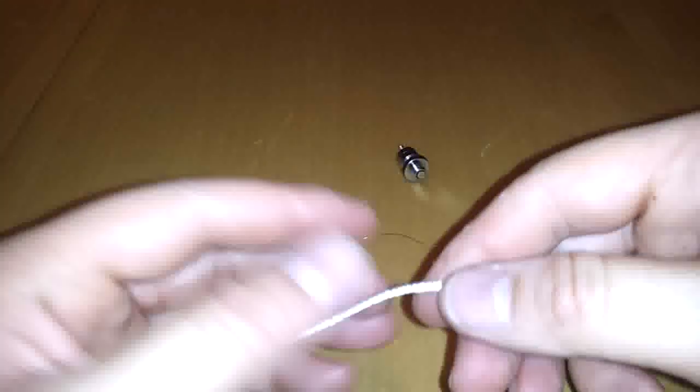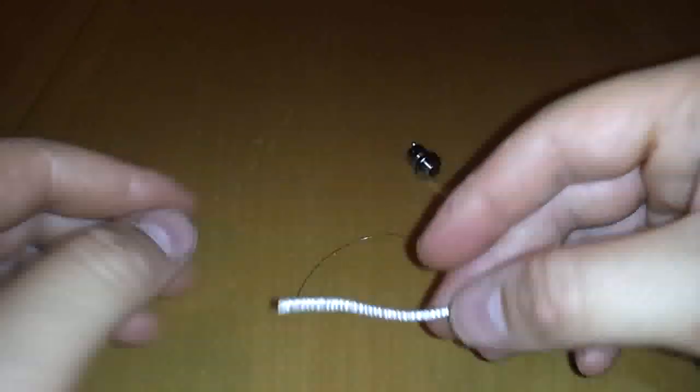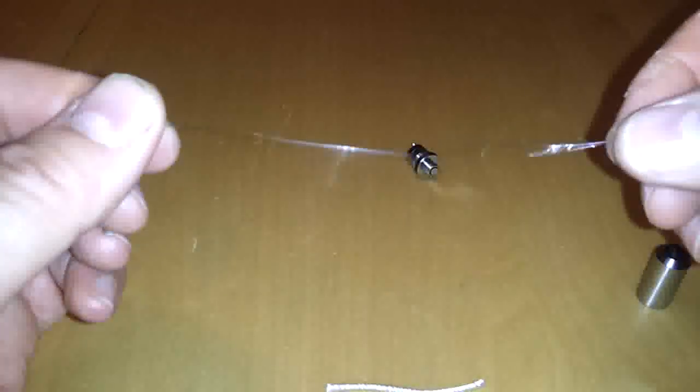Let me show you how to wrap the wick on this. I have a little two and a half inch piece of 3mm silica wick and a piece of 32 gauge Kanthal A1. So what I'm going to do is find the center of this approximately, leave a good inch of the Kanthal, and pinch that together. I find it's easy to just start wrapping it around the silica. Depending on how many turns you go around the silica will determine the ohms of your atomizer.